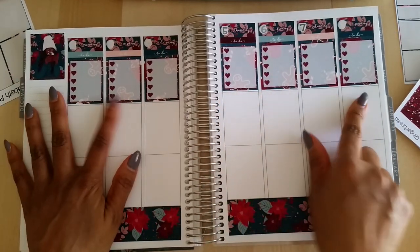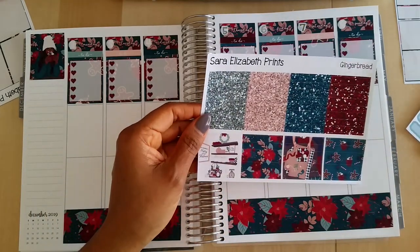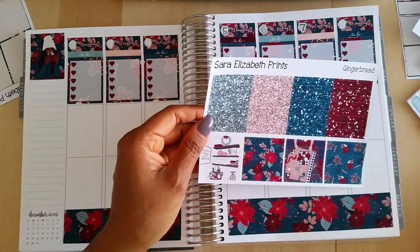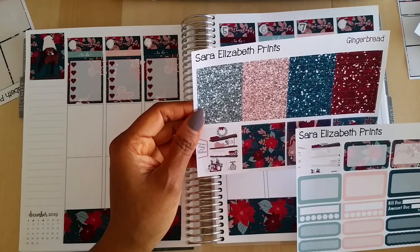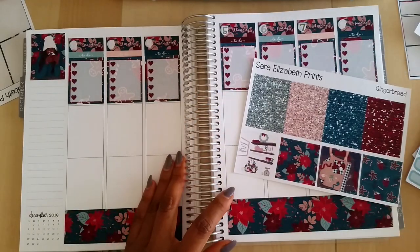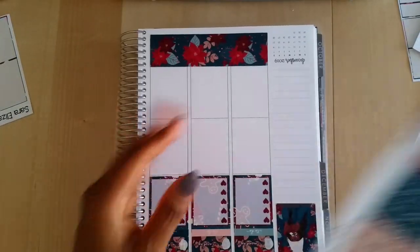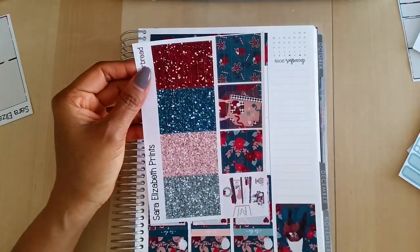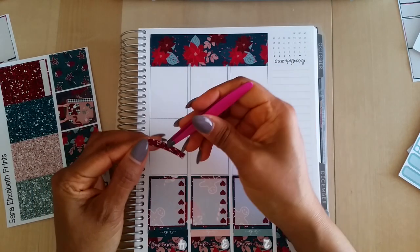I think I'm going to use a glitter header and then maybe the half box — or actually, I might use the full boxes, let's see how that looks. I'm going to use the dark burgundy.